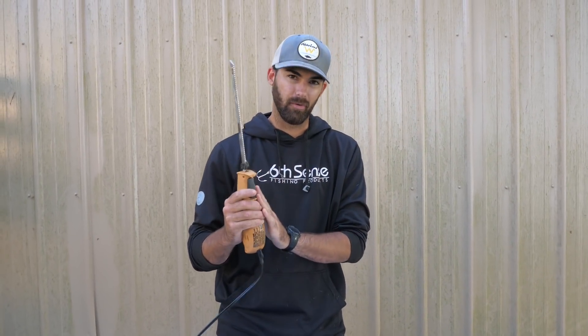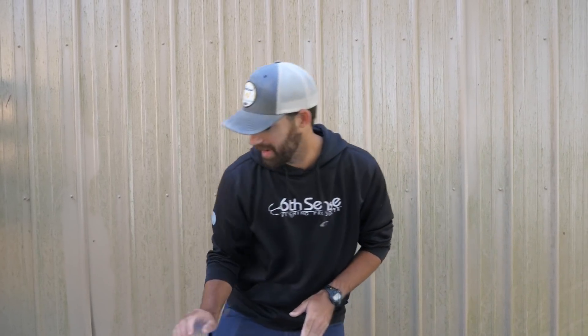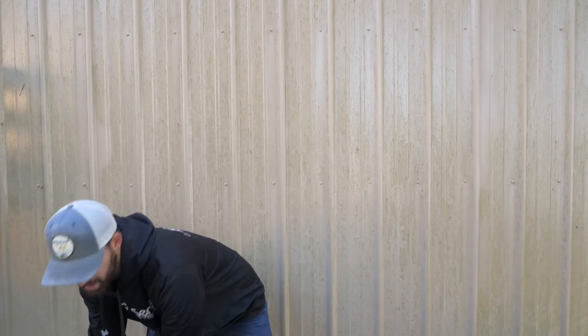What's up guys, welcome back to the channel. Recently we've been catching some giant slab crappie, and today I'm going to show you guys how to clean them with an electric knife. This is a great tool to make quick work of your catch and you get some beautiful fillets. So let's start off by showing you the catch — we got to brag a little bit.